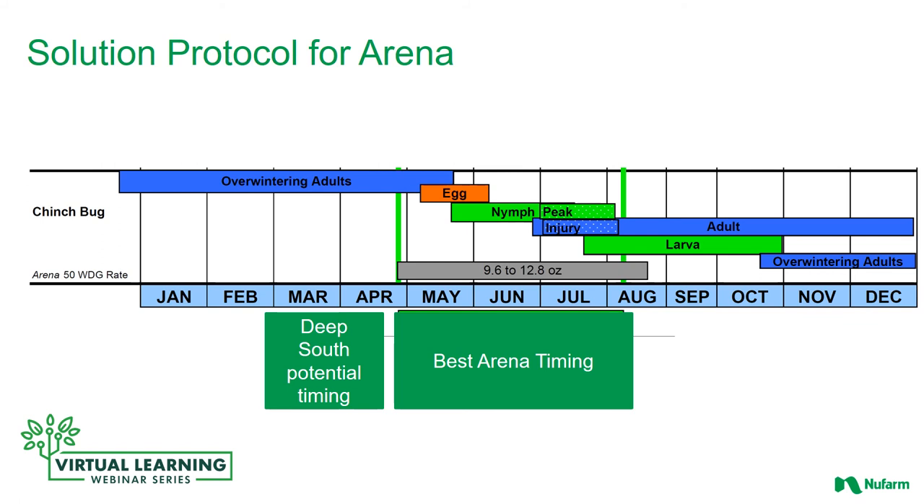Here's a chart showing the best timing to treat for chinch bugs with Arena. Living in South Florida, the timing may be a little bit earlier than this average across the state. Generally May, June, July, August — depending on whether you're treating curatively or preventatively. I tend to do my treatment when I see the first significant activity of chinch bugs in the spring, then do a blanket spray and treat everything. In a lawn care company, that approach works well. In many parts of Florida that will be May, June, or July. Further south, that moves up into March, April, or May, depending on the chinch bug activity and how things are looking that year.